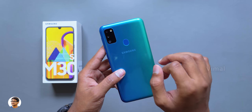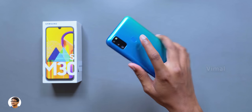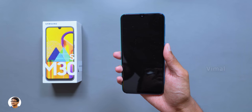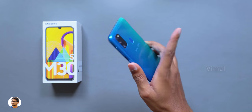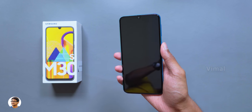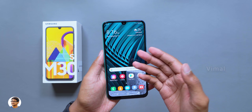Okay, now it's time to test the fingerprint scanner. I've already set it up, so let's unlock it and see how it performs. The fingerprint scanner was definitely accurate and working most of the time, but as you can see it was not that fast — there was at least one to one-and-a-half seconds of delay.